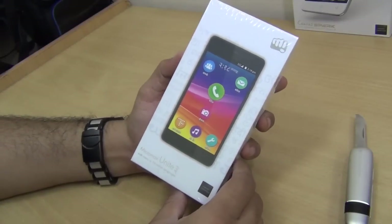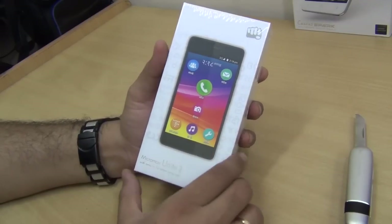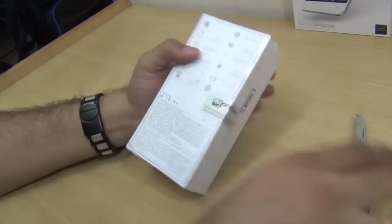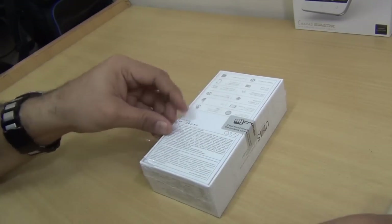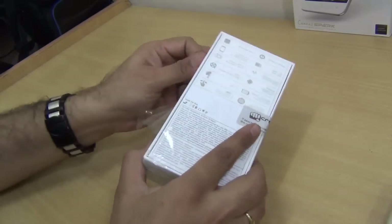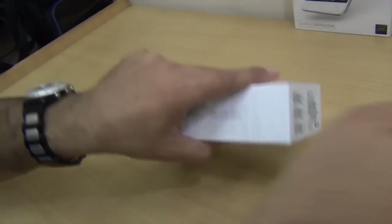Hey guys, what's up — I am Rohit Puran, your host on Click Digest. We have with us the Micromax Unite 3, which is their latest iteration of the Unite. We have also shown you the Unite 2, and in this video I'm just going to do a quick unboxing, hands-on, and first impressions video of the Unite 3 and tell you what all it is good for.